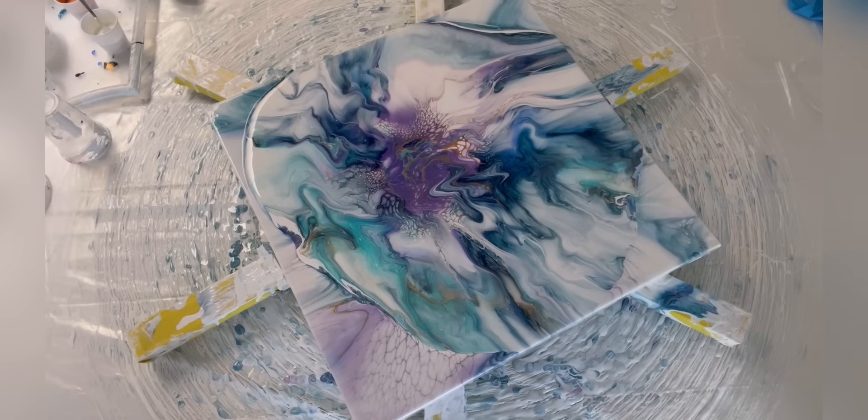I had a bloom going but my studio is freezing cold, my paints are thick, I'm getting wonky cells. I've been having all kinds of problems - the painting gods have not been smiling my way for the last two weeks. I changed my mind halfway through a bloom and made a giant mess. So I thought: change gears, don't be insane and keep trying the same thing over and over again. I'm going to do a flip cup.